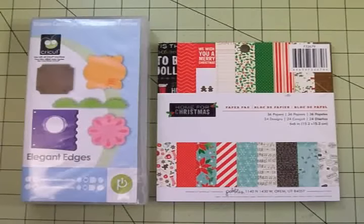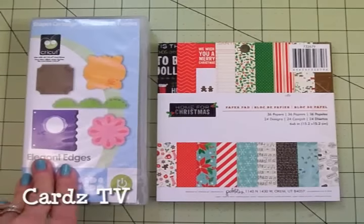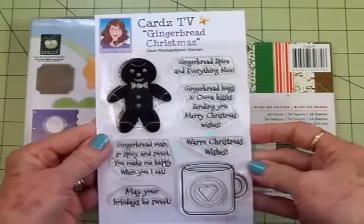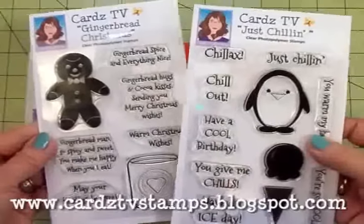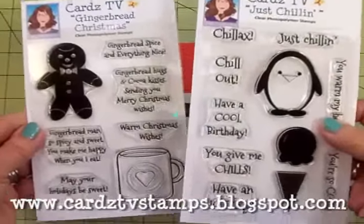Hello my crafty friends, this is Mary, welcome back to Cards TV. Today we're going to make two cute little Christmas cards. We're going to use Elegant Edges, this six by six paper pad from Pebbles called Home for Christmas. I've got some papers from my stash that came from Recollections, and two new stamp sets we're going to be using. Here are the two new sets: Gingerbread Christmas and one with a cute little penguin and ice cream cone called Just Chilling. These are in the Cards TV stamp store right now, ready to ship.